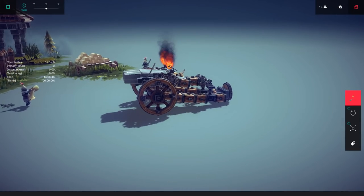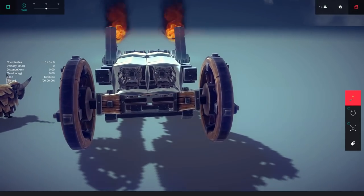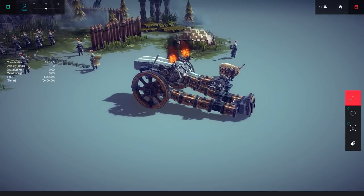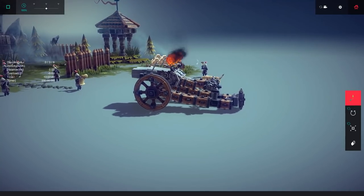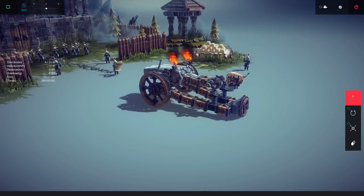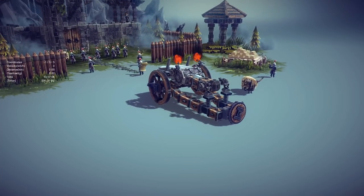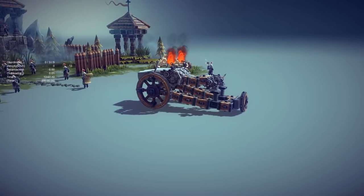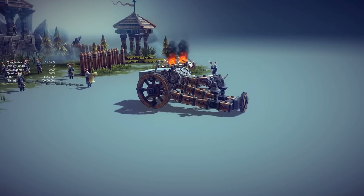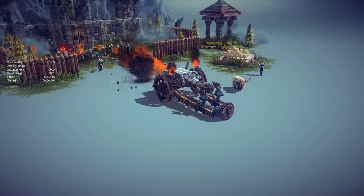Last but definitely not least - check out this thing. We've got the Dragon's Breath Cannon. This is a double-barreled flintlock cannon that shoots out multiple projectiles. There are supposed to be like 16 projectiles on each side of this cannon and most of them are on fire, hence the name Dragon's Breath. You aim it up just like a cannon, and the back you aim with a wheel as well. This is an actual siege weapon in Besiege, which we actually don't see much of anymore.